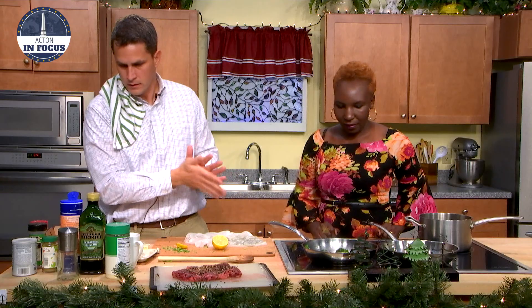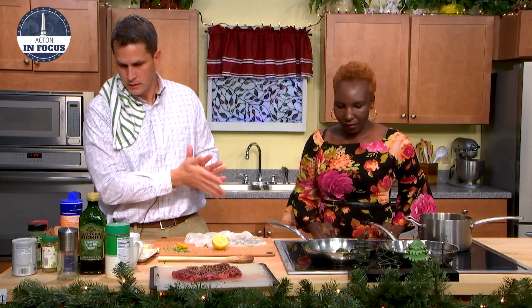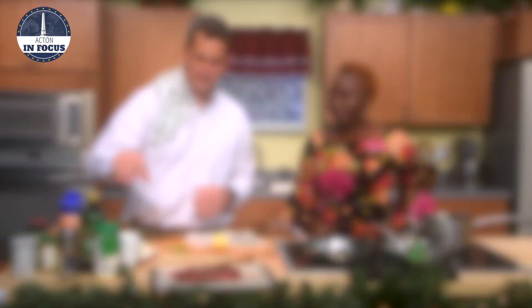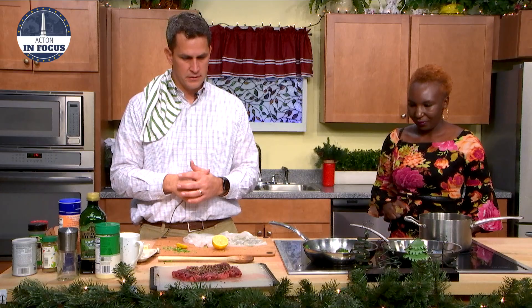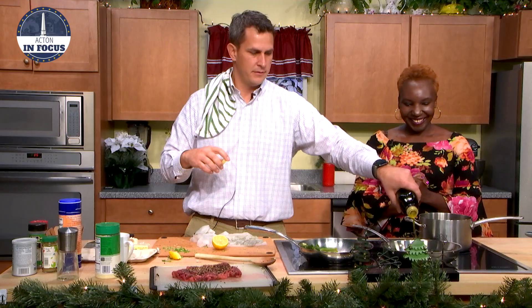We forgot to put parmesan cheese in the stuffing — that makes it so much better. Oh my god. We'll have to do that next time. We're going to cook the steak now. So let's get that pan really hot — very hot. We're going to get this place smoking because I like to sear the steak on both sides, and then we're actually going to put it in the oven to finish it on the inside. We'll put a little oil on the pan. Wow, that's hot. We want it hot — the steak's going to sizzle, we want it to sizzle.